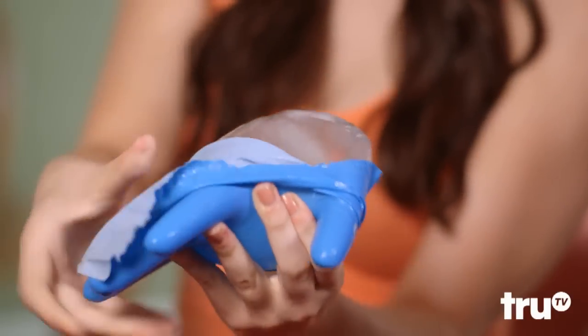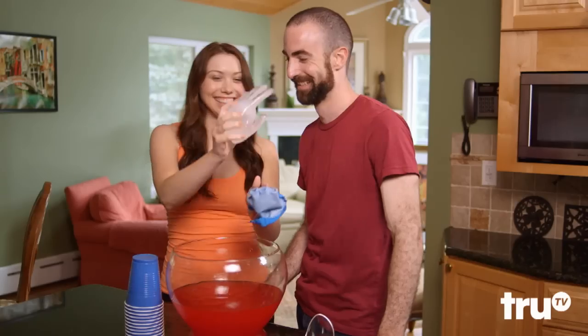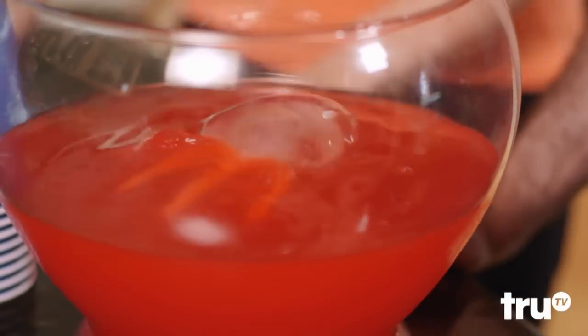Want to amuse your party guests? Freeze juice or water in a Rubber Glove to make a cold and creepy decoration for the Halloween punch. All-star.